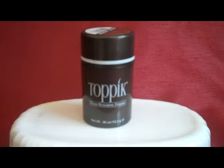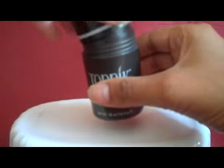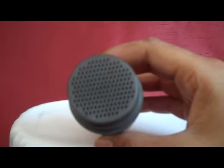Use on dry hair and shake liberally over thinning areas. To open the bottle, you simply open it. There is a salt-and-pepper shaker style applicator to assist in applying over thinning areas.